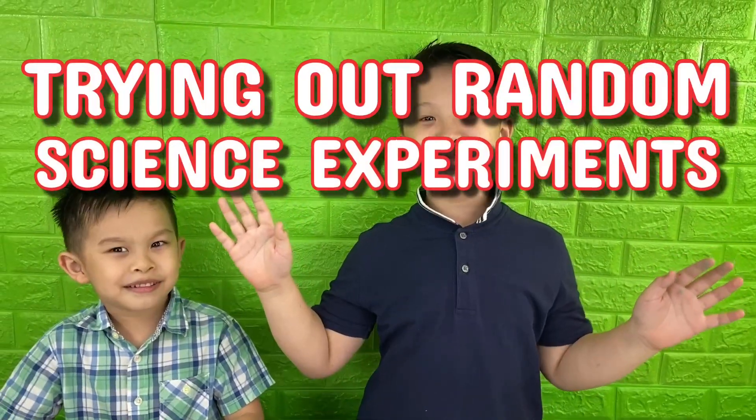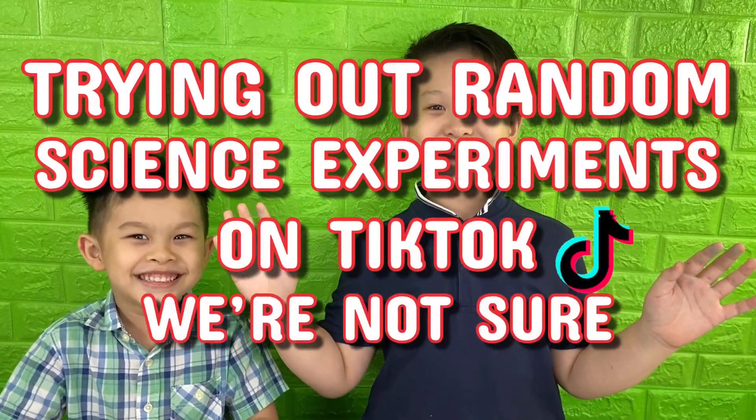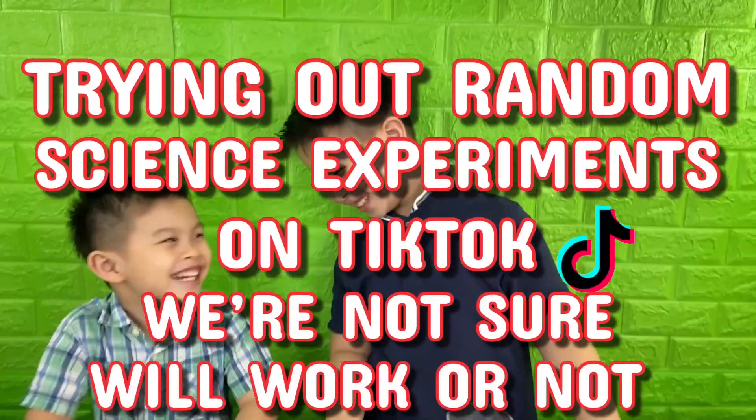Hey guys, today we're doing our first episode of our new series called 'Trying a Random Science Experiment to See if It Works from TikTok, But We're Not Sure if It's Going to Work or Not' — Kids Toy Box.